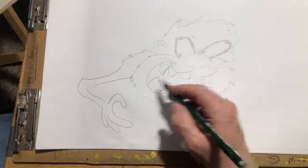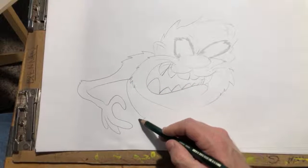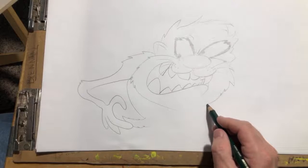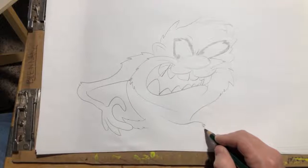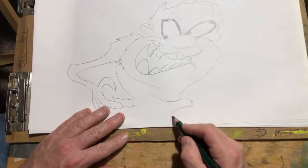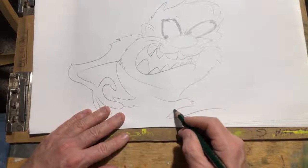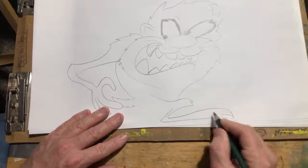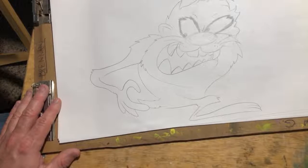There we go — and the body, the tail. Let's hit the leg and the foot. He's got really big expressive feet — kinda remind me of Jack Davis' style. Jack Davis says in some of his interviews he really liked the big expressive feet of Disney characters as well.